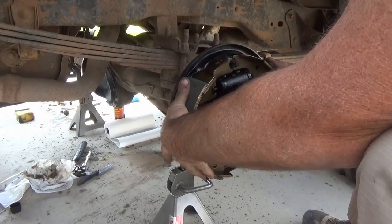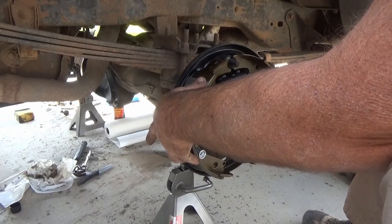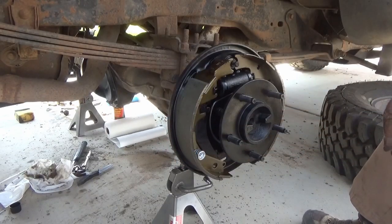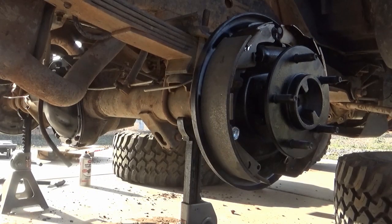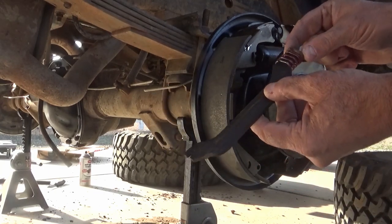Even after you have those retaining springs on, it's kind of a struggle to get everything lined up. But you just get them all lined up — the important part is that the top of your brake shoes, where that little C-shape area is, gets lined up with the post at the top.